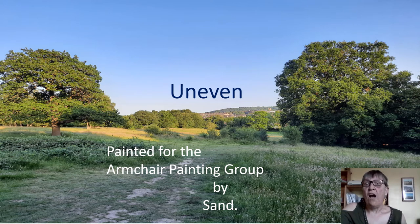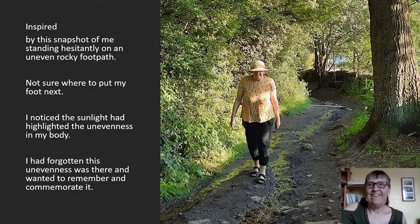This is about the painting 'Uneven,' which I painted for the armchair painting group. I was inspired by a snapshot of me, which was taken when I was standing hesitantly on an uneven rocky footpath. I wasn't sure where to put my foot next — something quite stiff, I noticed when I looked at the photograph afterwards.